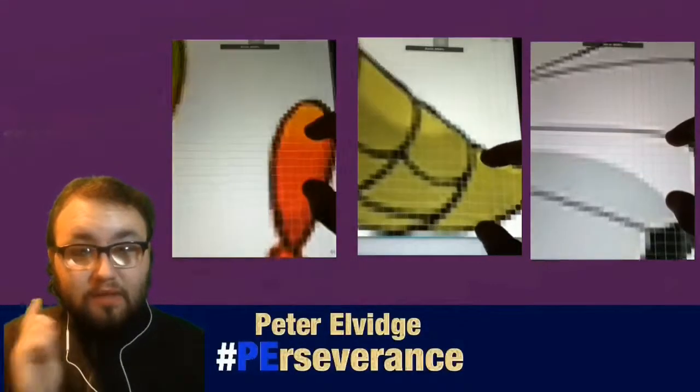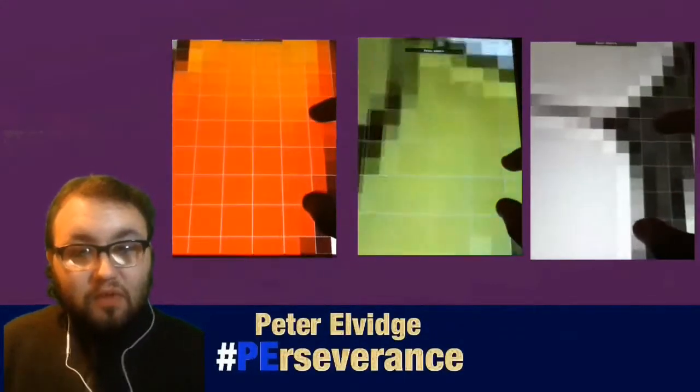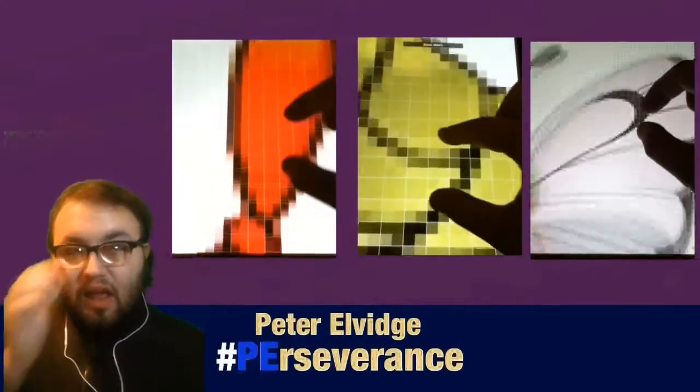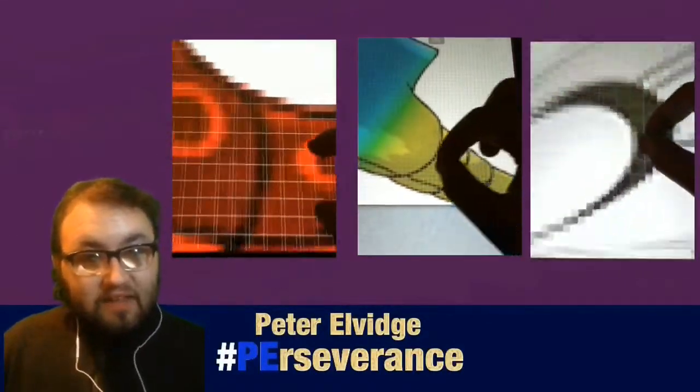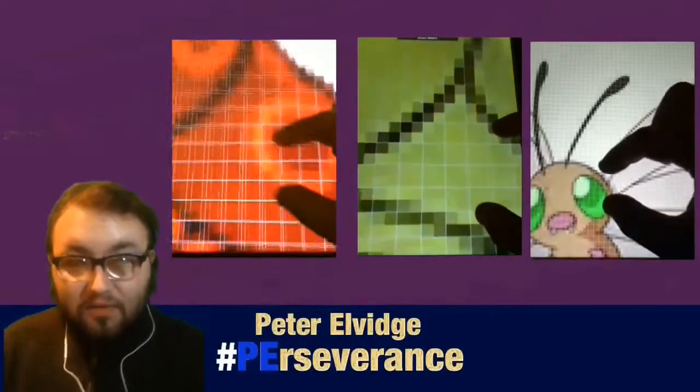This is Peter Rowe with My Beliefs Perseverance, and this is your KD Impossible. Thank you guys for doing this cool Pokemon pixel art video. The three Pokemon I've got for you today are Caterpie, Metapod, and Butterfree.